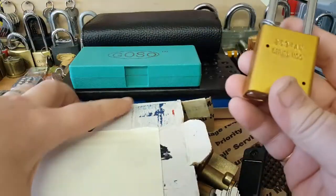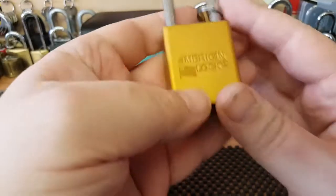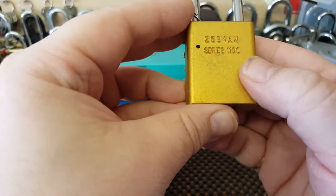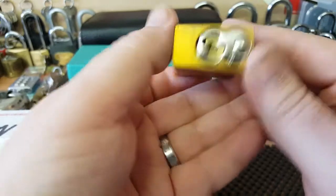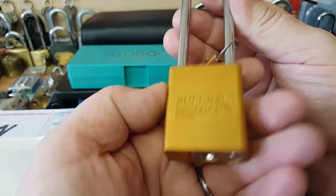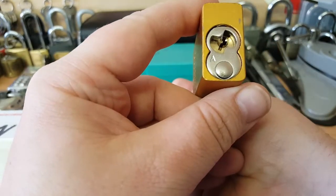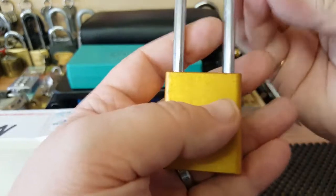Oh there we go, absolutely brilliant, fantastic. Thank you Randy mate. I have never ever owned or picked a Series 1100 padlock. I've seen all of you doing this and been looking all over the place for one. Oh fantastic - with a removable core!